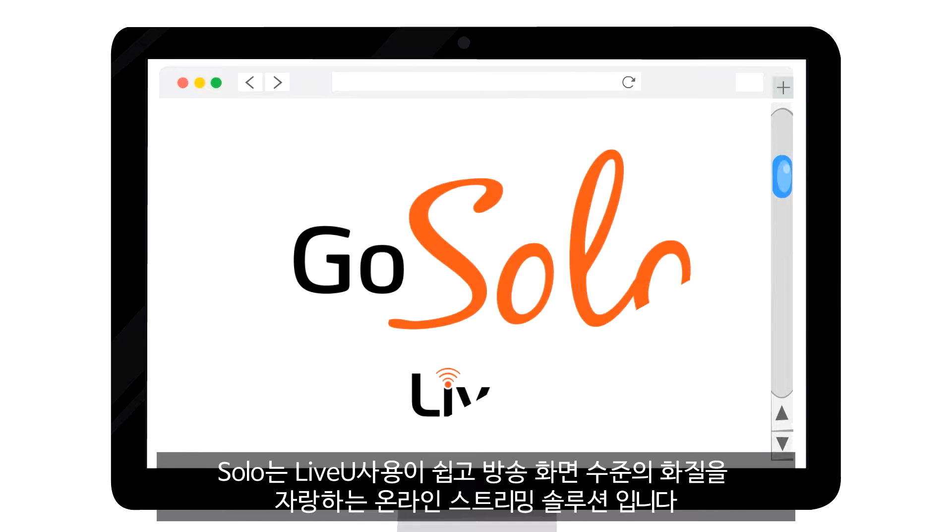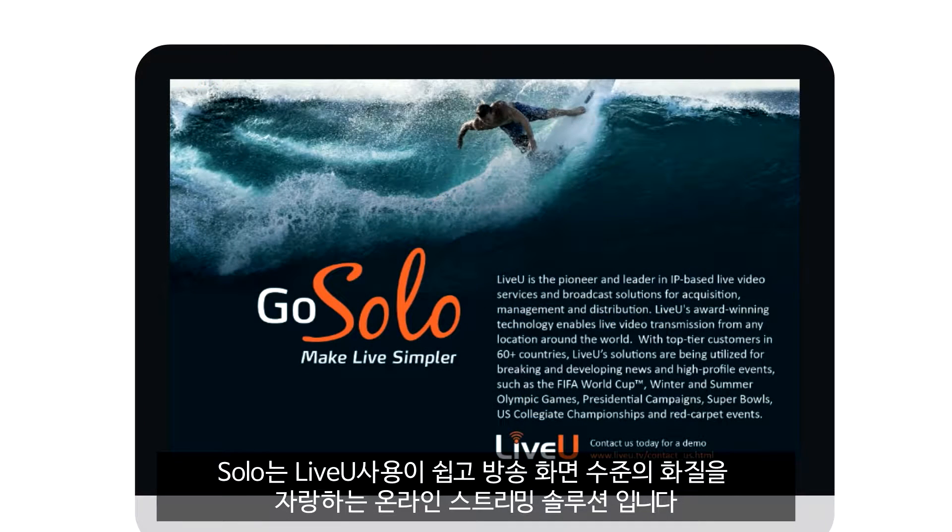So you're ready to stream online? Go Solo! LiveView's easy-to-use, broadcast-quality, online streaming solution.